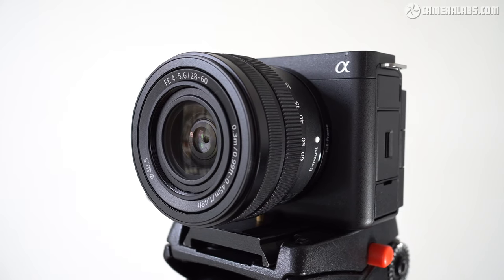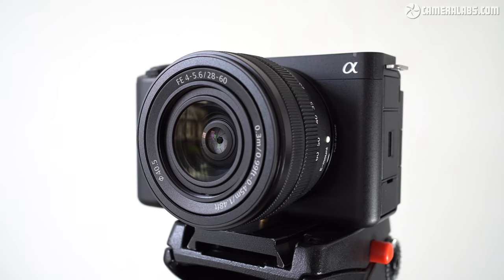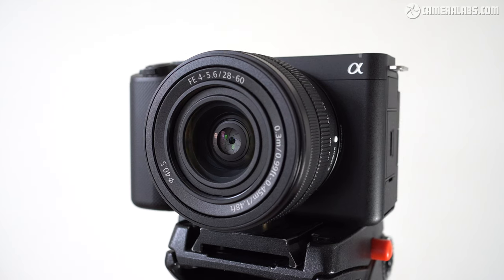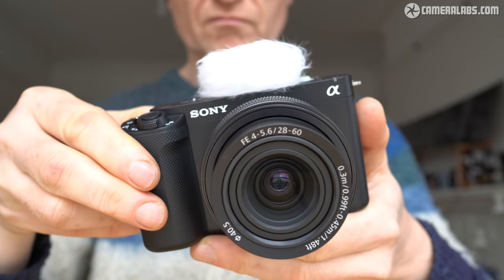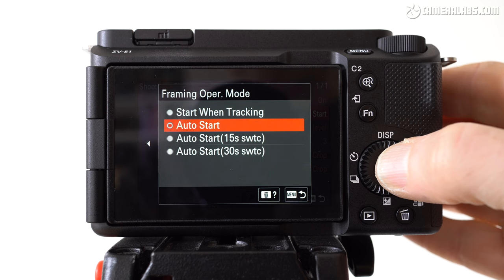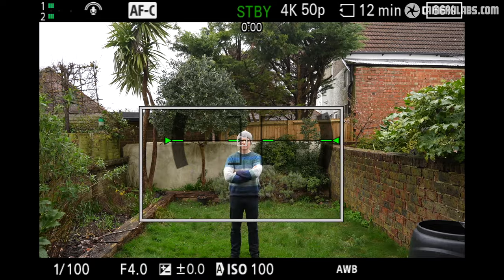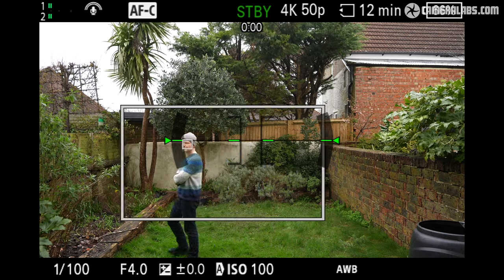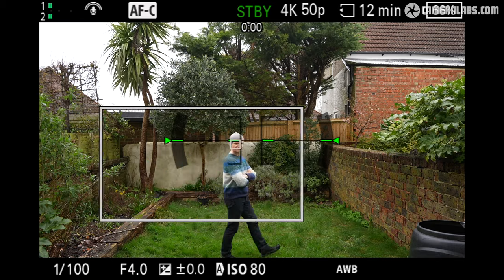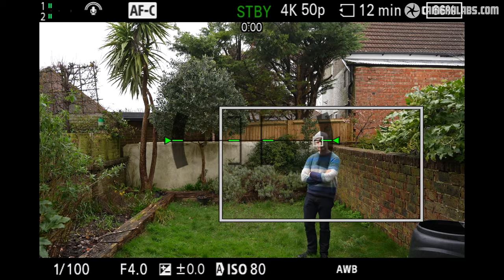The ZV-E1 becomes Sony's most powerful consumer camera aimed at video content creators, delivering the quality and frame rates of the A7S Mark III in a smaller, more affordable body with the benefits of genuinely improved stabilisation, a better quality built-in microphone, and a bunch of cunning modes to make filming easier, especially if you're a team of one. I enjoyed the new modes, especially auto framing, whether the camera was on a tripod or handheld — but for me it is a real missed opportunity not to offer a vertical crop option. Imagine being able to record horizontal and vertical versions simultaneously, with the camera automatically keeping the subject centred on both.